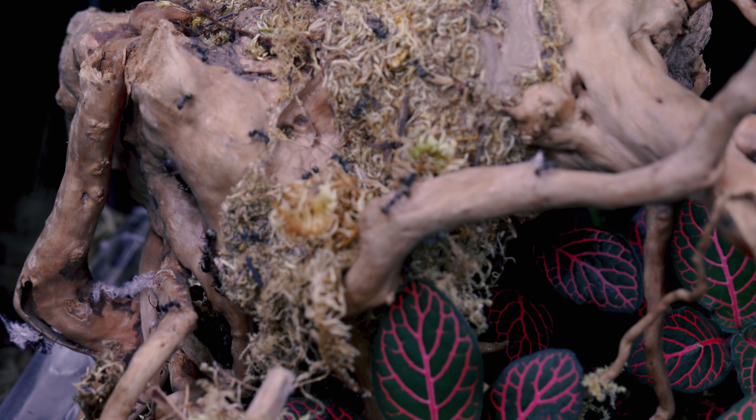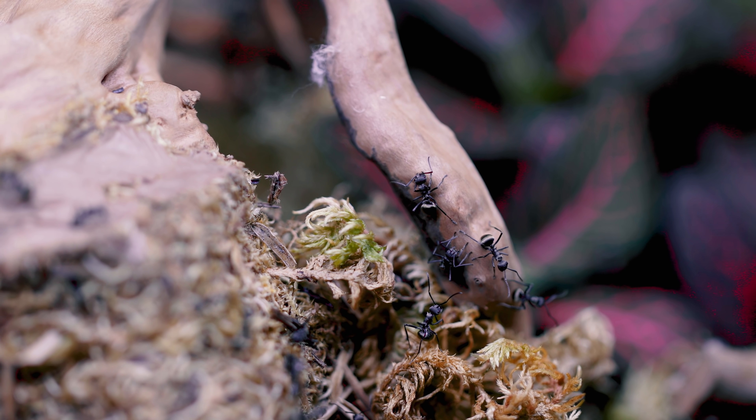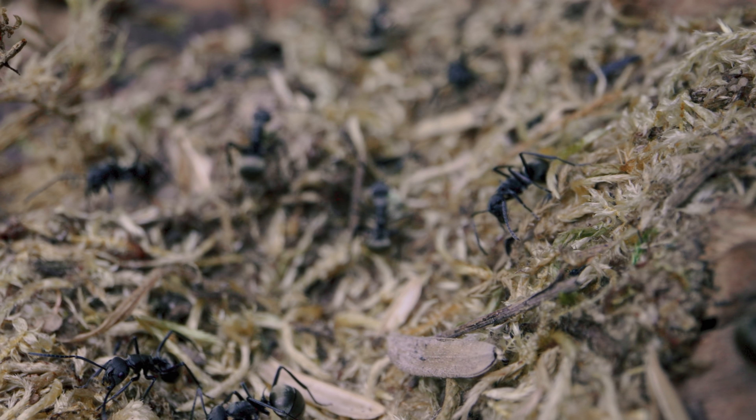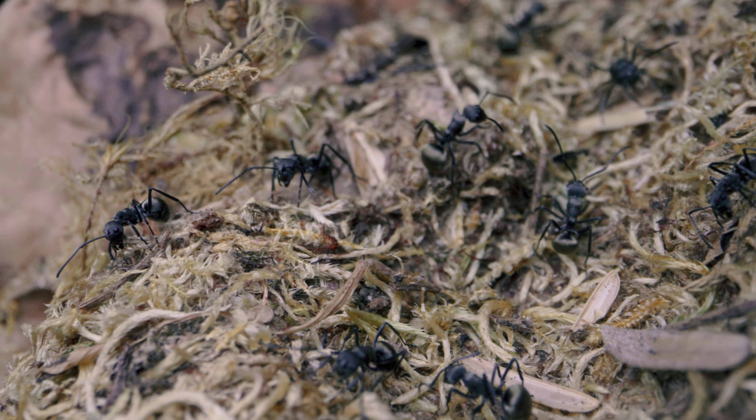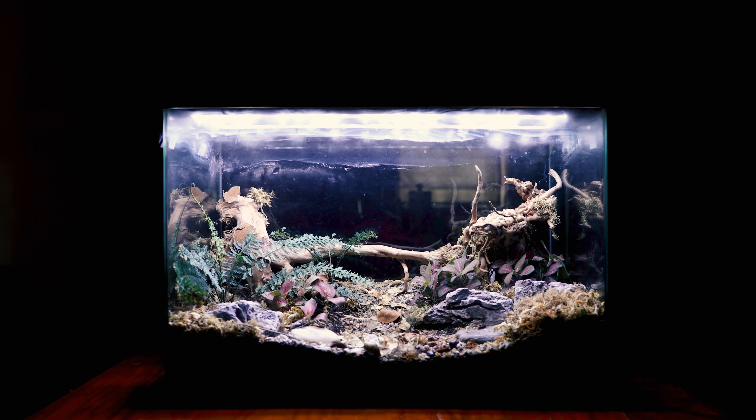I'll be getting more into the science of their moss ball nest in a bit, but today I'll be updating you guys on what life is like for our beloved spiny ants — the Blades of Midas — living in and around their moss nest in their terrarium we call Polyraxia. Let's enter the world now, shall we?